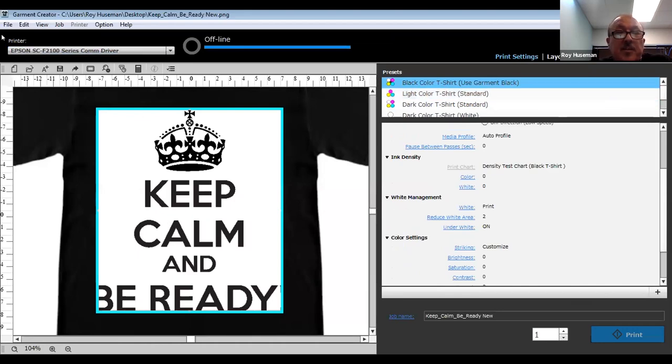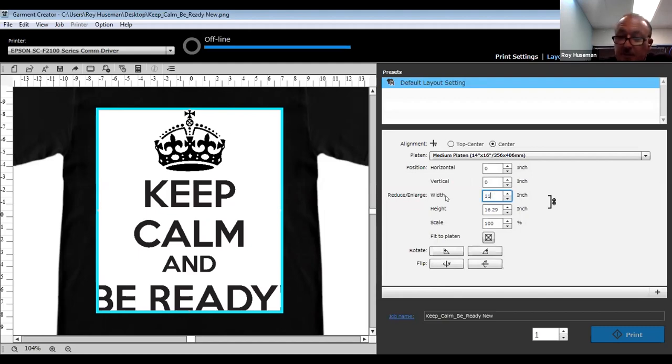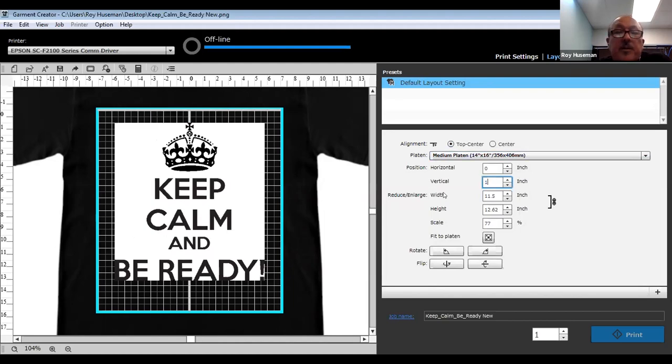I brought this one up specifically so we can review some of the controls for color replacement, in case you get something like this from a customer. We'll go ahead and reduce the size first, which we can do on the page layout — setting the distance from the top, then working off garment image width versus length, because the width is more critical than the length depending on the size of the shirt. The maximum imprint area on this particular platen is 14 by 16.